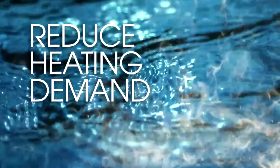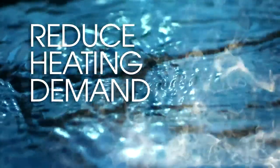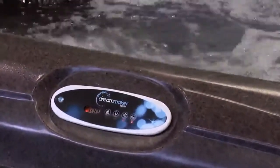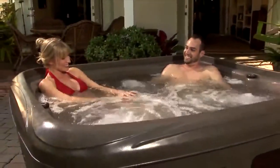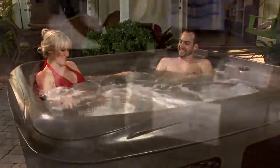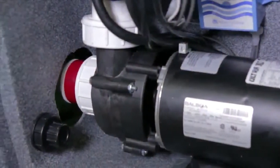Our custom electronic system by Balboa incorporates M7 heating technology, which adds superior efficiency and control for maintaining the water temperature in your spa. Working in tandem with the M7 heater is our friction preheater that harnesses the natural energy created by the rapid movement of the water.